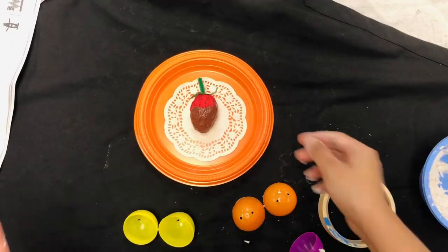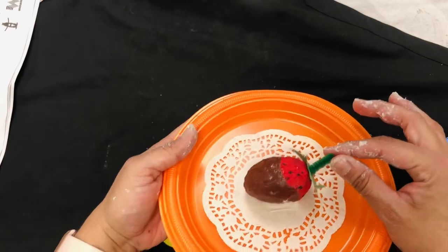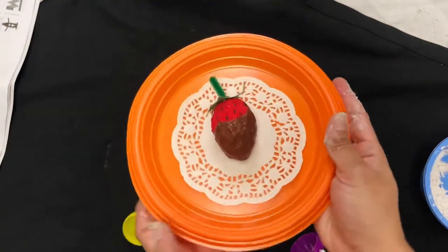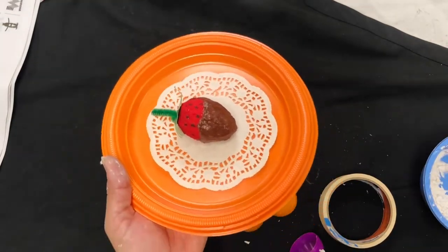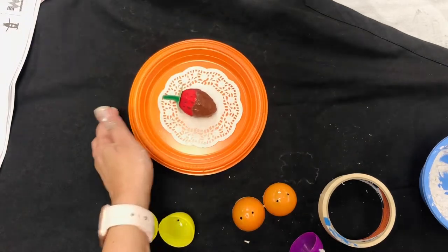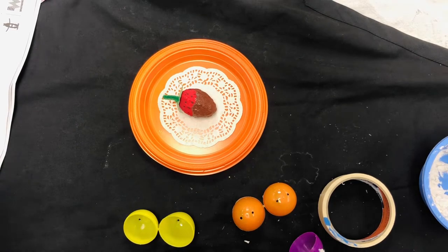Hello friends, today we are going to be making a beautiful paper mache chocolate covered strawberry. This lesson was inspired by the amazing artist Wayne Thiebaud, who makes a lot of his artwork inspired by different desserts and traditional American food.